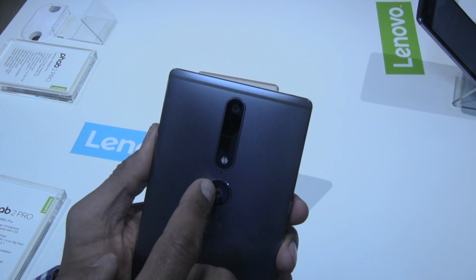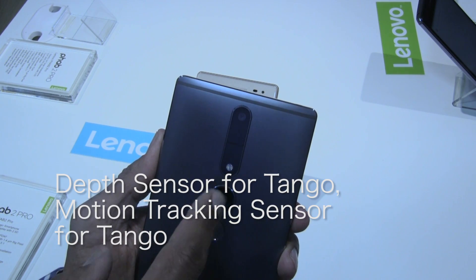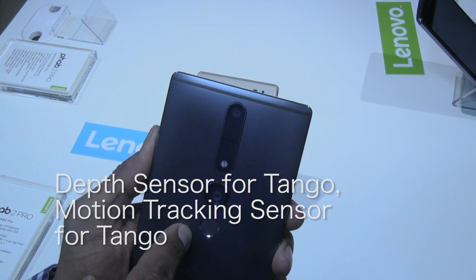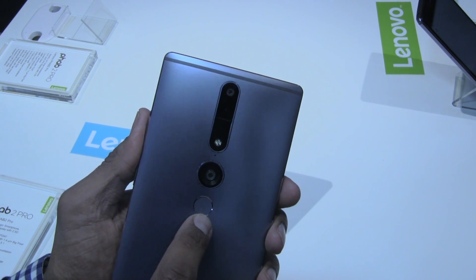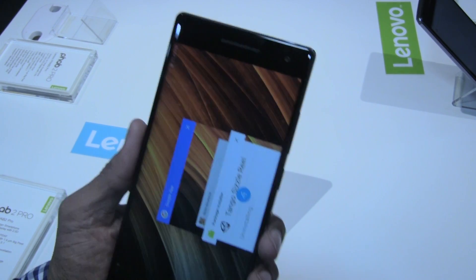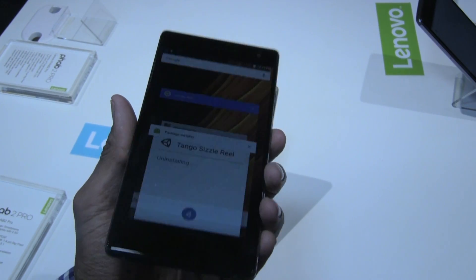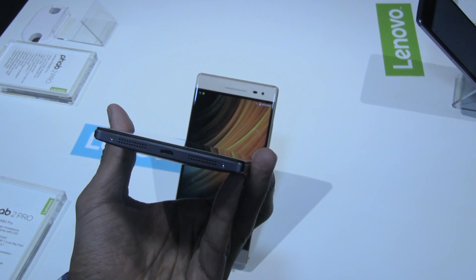At the very back you have your 16 megapixel rear camera with depth and motion sensors, along with the fingerprint scanner. This is the first phone on the market running Google Tango technology, and it really is a beautiful device.